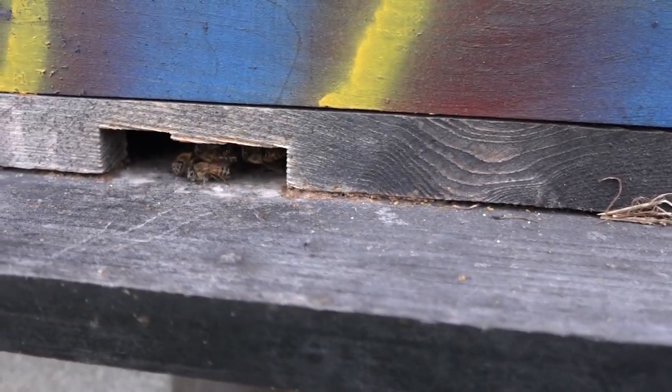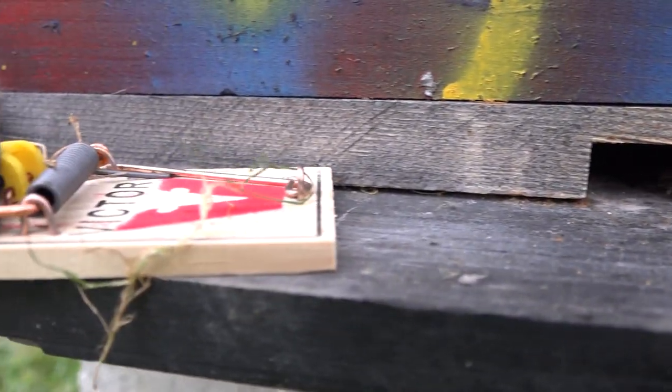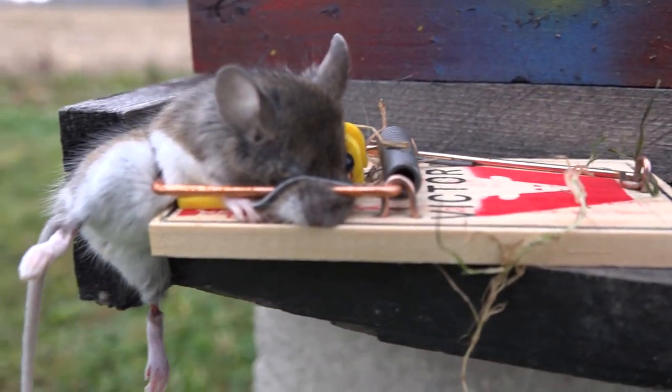Here we go again — another day, a little warmer, maybe 39 degrees today, and we trap yet another mouse.